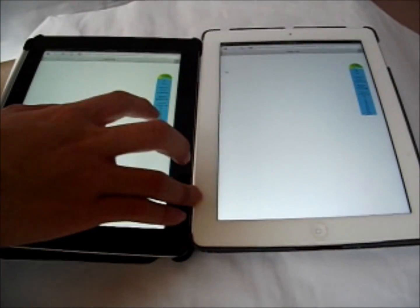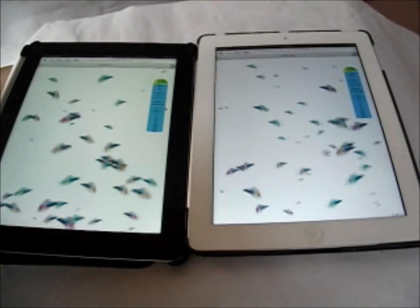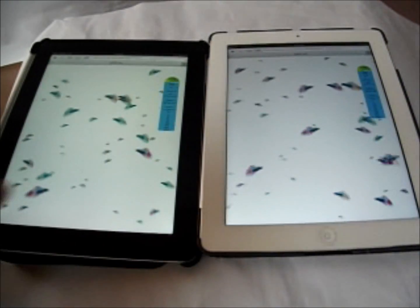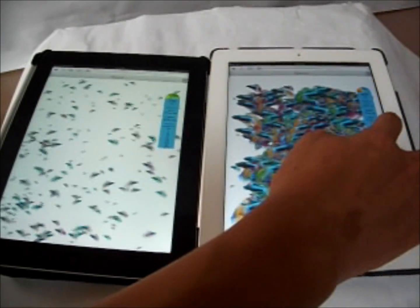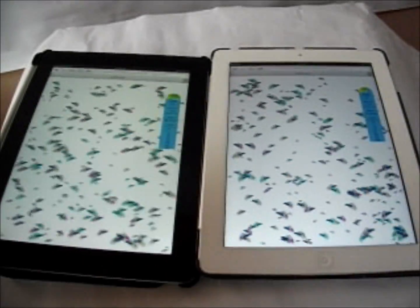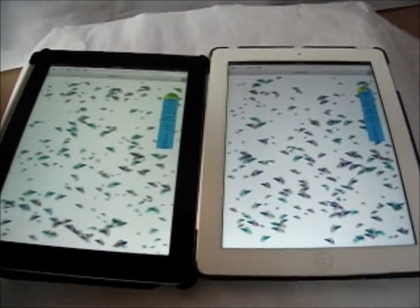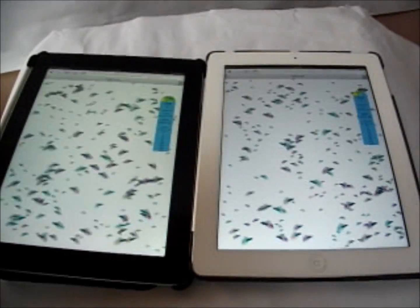Now I'm increasing the iPad 4 to 50 fish, and now the iPad 3 as well. Both are still relatively fast, both still at 59 frames per second. Now increasing it to 250 fish — the iPad 4 really shines out right now, still going strong at 58 to 60 frames per second, whereas the iPad 3 has dropped to around 40 frames per second.